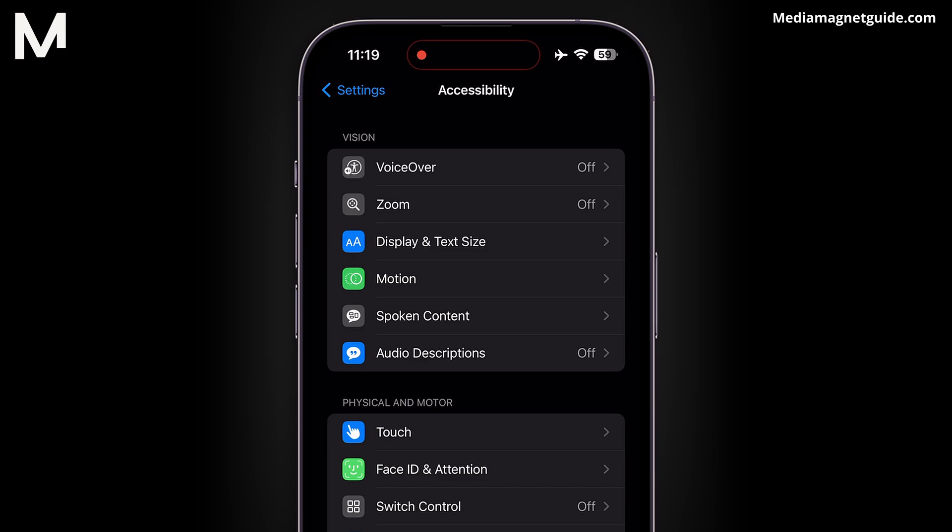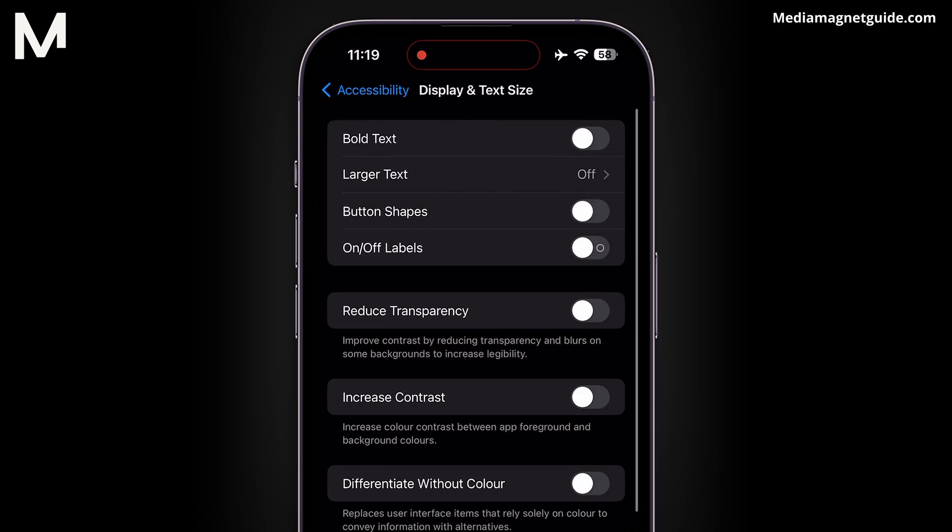Now, among the many options, you'll find one called Display and Text Size. Give it a gentle tap and let's venture deeper.